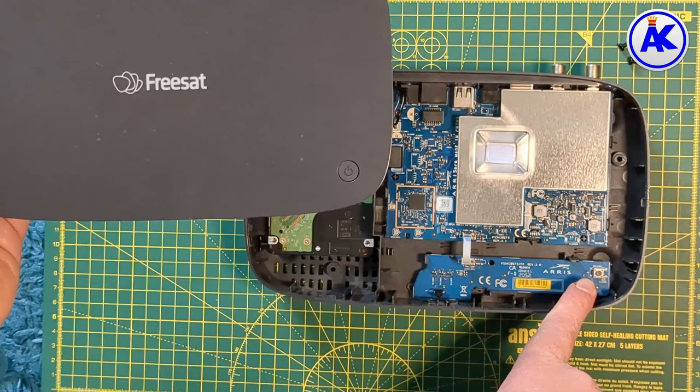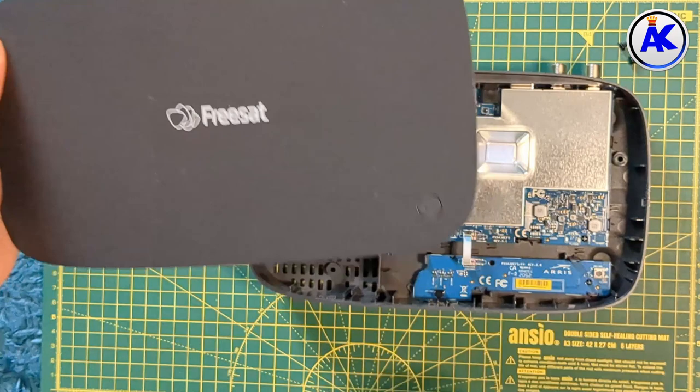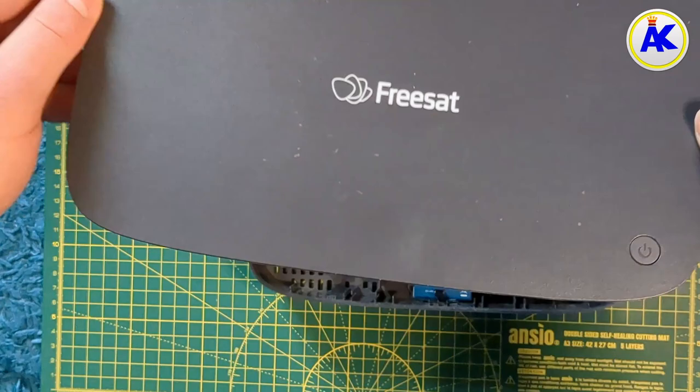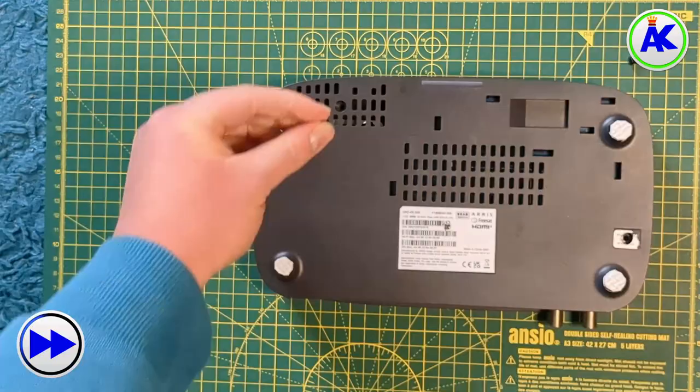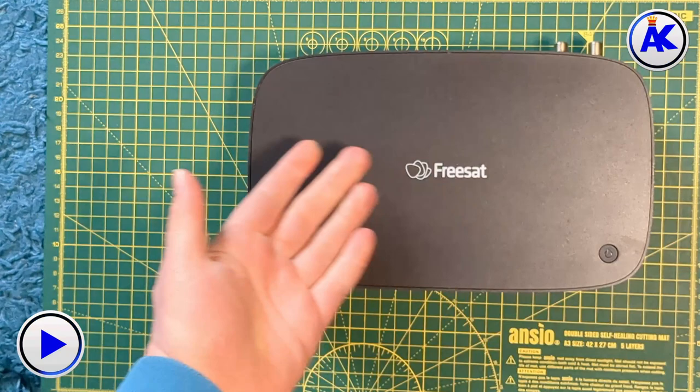Once you've inserted the new hard drive, put the top cover on, flip it upside down, and put the two screws back in. Then all you need to do is connect all the cables and turn it on.